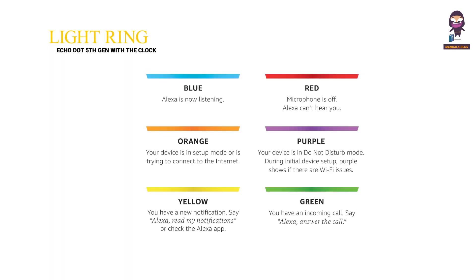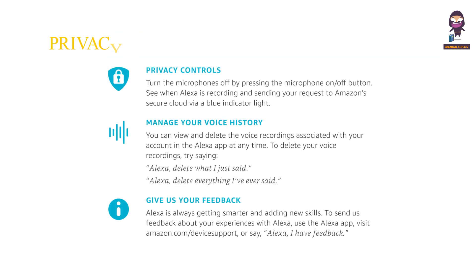Learn about the light ring. Privacy and support. Privacy controls. Turn the microphones off by pressing the microphone on/off button. See when Alexa is recording and sending your request to Amazon's secure cloud via a blue indicator light.